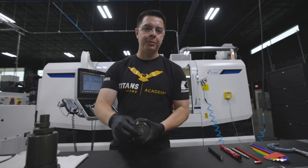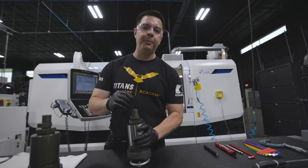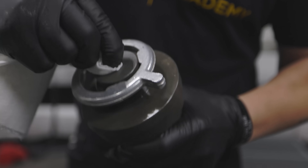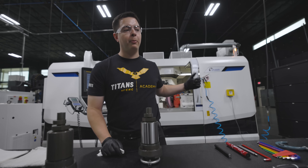In OD grinding, if you're grinding between centers, it's very important that the centers are clean. Before we load the part back in the machine, we're going to clean the centers off with a piece of paper, and when we get up to the machine we'll wipe down our centers.